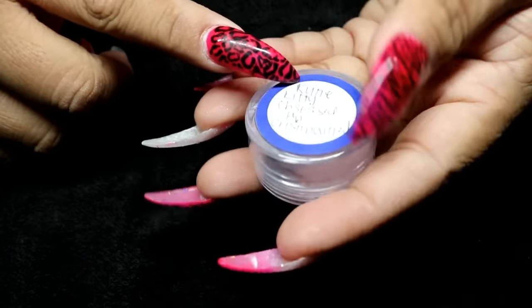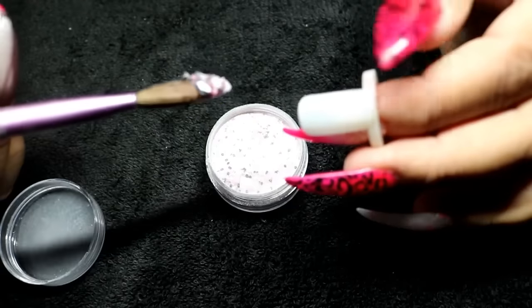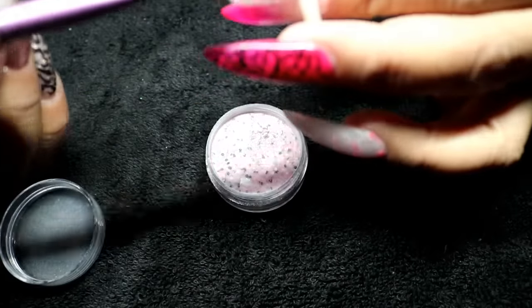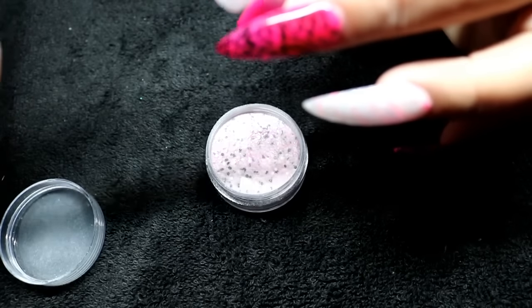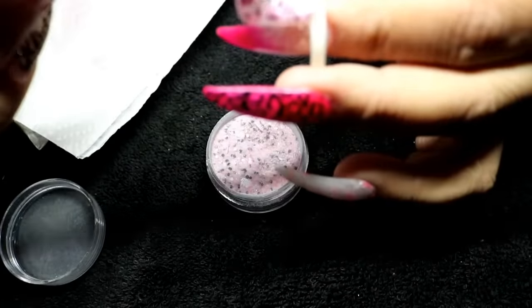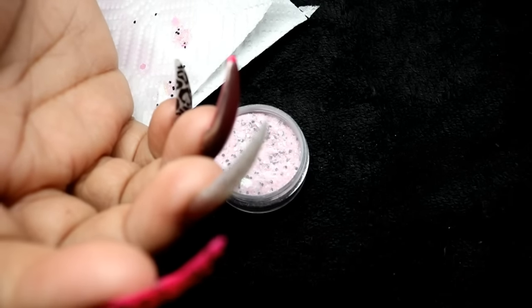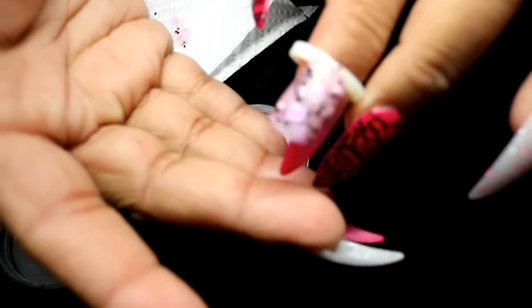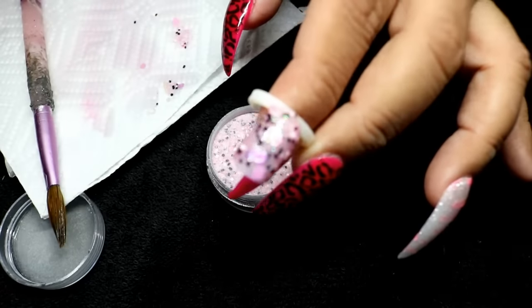This one is called 'Cutie Kitty' and it has acrylic in it. It's a pink iridescent mix — oh, it has little cats! It's just gorgeous. These are solvent resistant, so you'll be fine when using monomer. It has iridescent kitties — so beautiful. I really wish I had a flash on my camera so you could see it better.